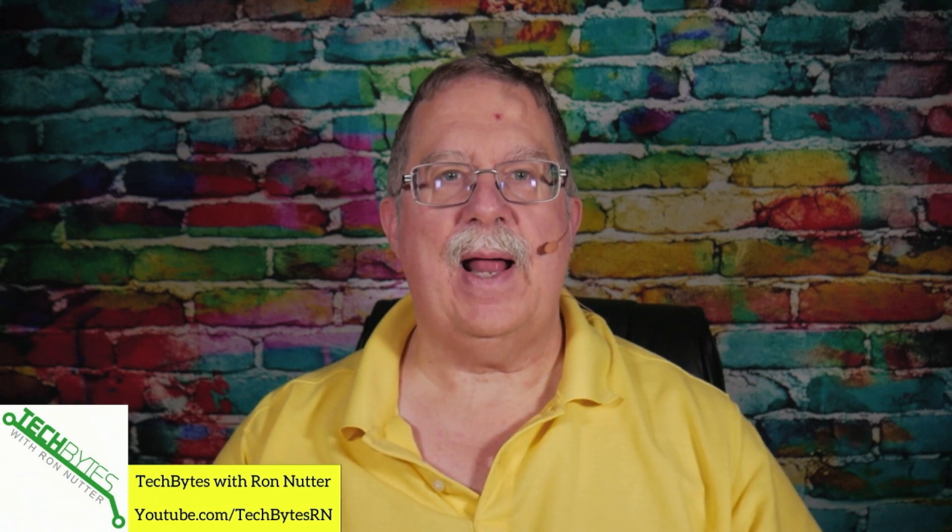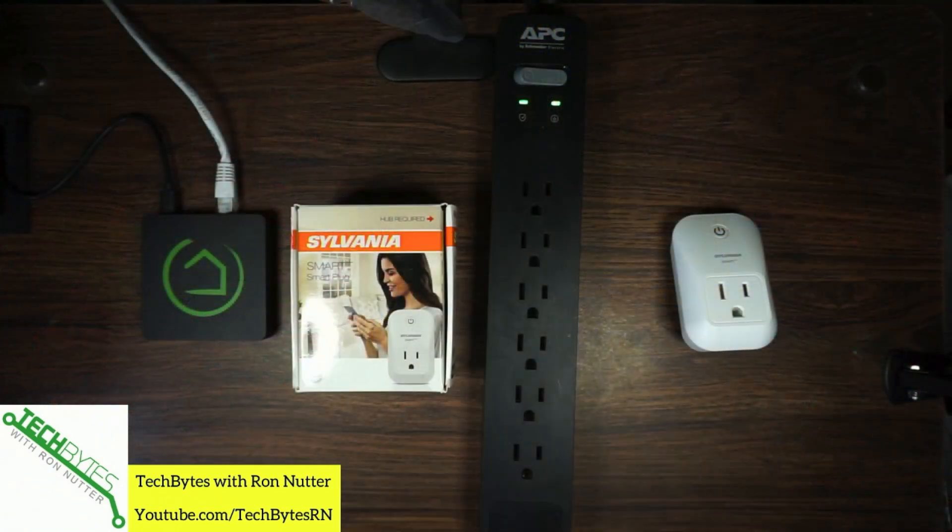In this video, we're going to talk about how to set up the Hubitat C5 with the Sylvania outlet.